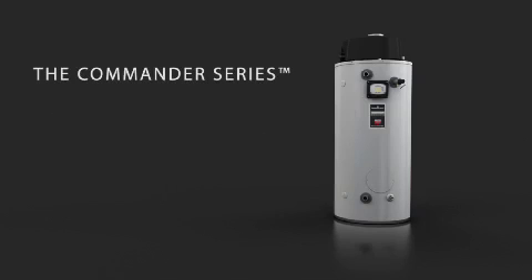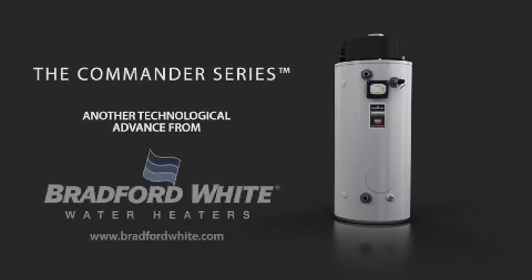The Commander is the ultra-low-NOx solution to nearly any new or replacement commercial application. For additional information, talk to your Bradford White representative or visit us at BradfordWhite.com.